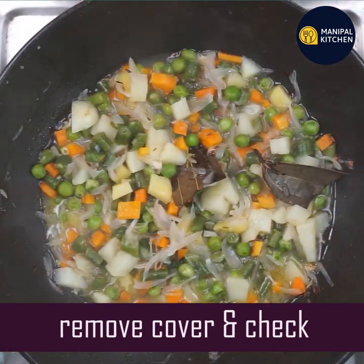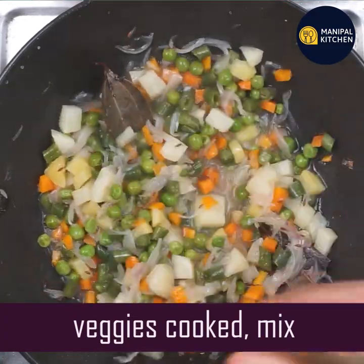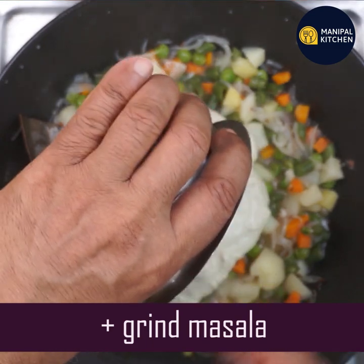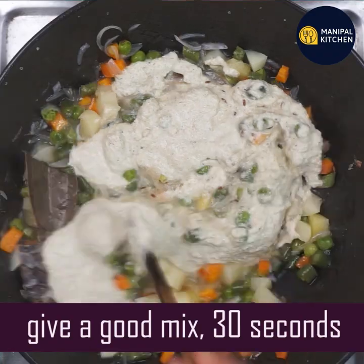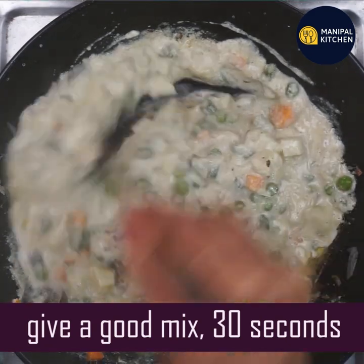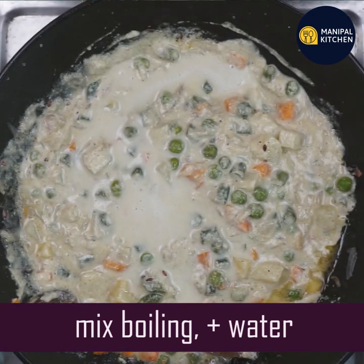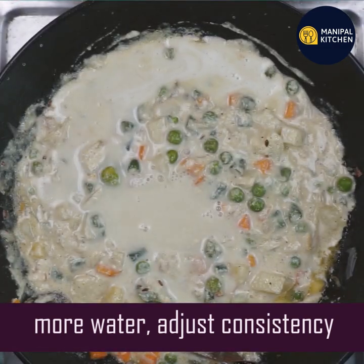If you don't add the masala yet, you can mix the vegetables until they are semi-cooked. Then mix in the masala well. Add some salt and cook on a low flame. You can adjust the consistency and the salt to taste.